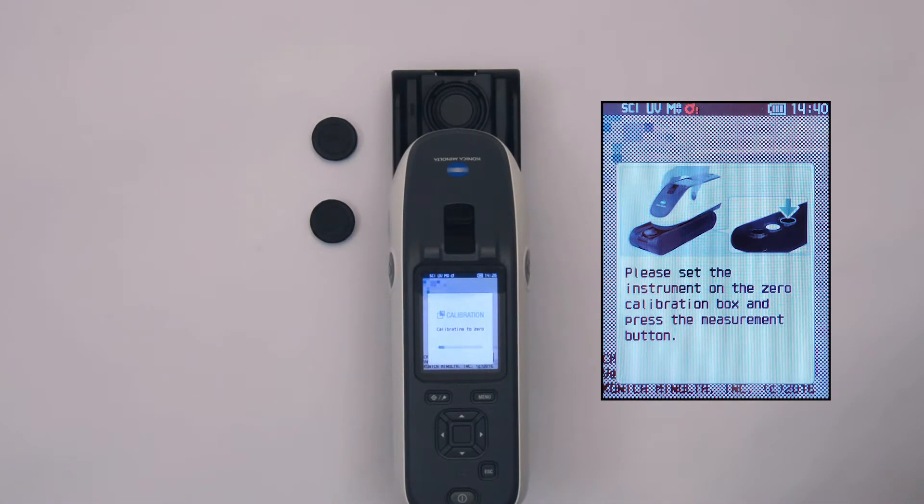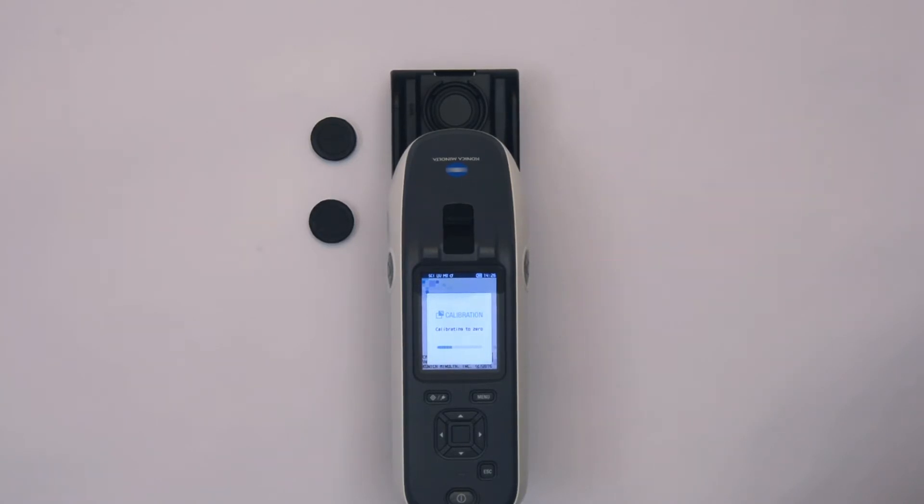To begin, remove the protective caps from the white and gloss calibration standards, then proceed with the calibration. The instrument will prompt you through the calibration process for white, black, and gloss.